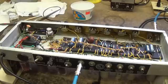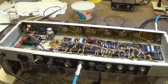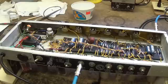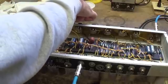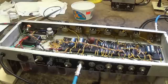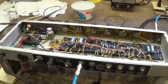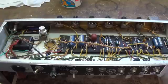Before putting it all back in the cabinet, let's do a little sound check. The tremolo works — that's at 5 and 5 speed and intensity. Cranking it up to 10 for all the tremolo hogs out there, it still works. So let's put this chassis back in the cabinet with its shiny new adjustable bias control.